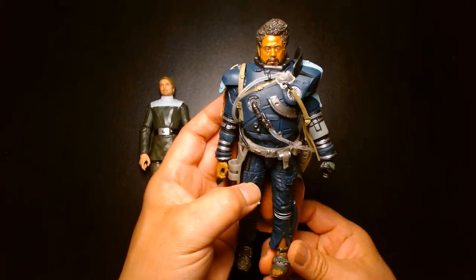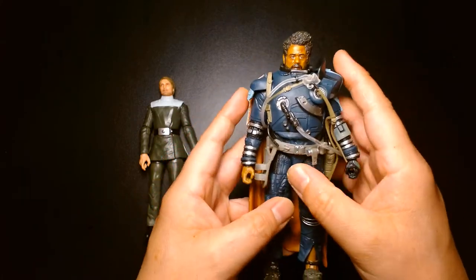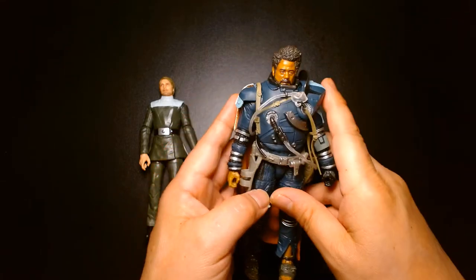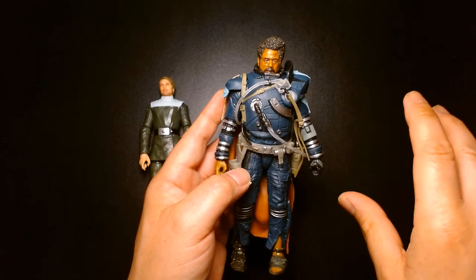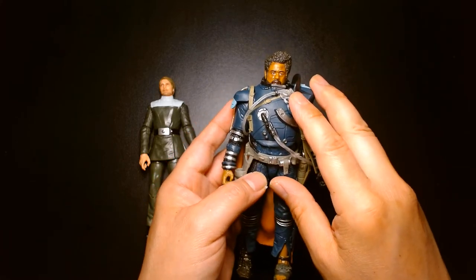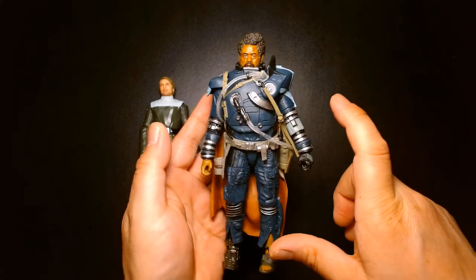You can finally pair him up with Jyn. It's just unfortunate that there are no other extremist figures out yet — there's that big white woolly looking guy, there's the twins, there's Edrio Two Tubes and his brother. It would be great if we got Black Series figures of those in the future — fingers crossed. And there's even that Warwick Davis alien that's aligned with Saw Gerrera; it would be great if we got a figure of him also.